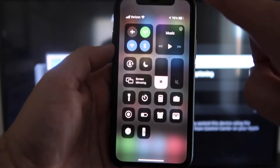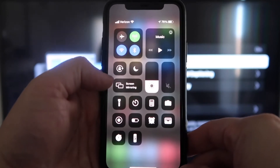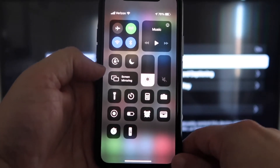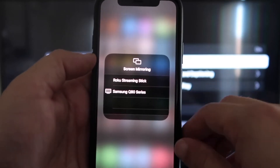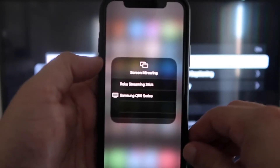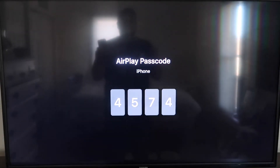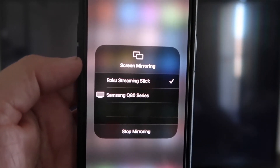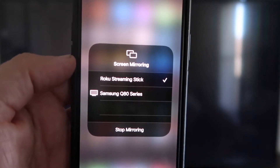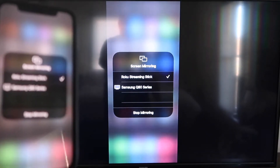Once you jump over to your iPhone, you want to swipe down on the top right corner, and it brings up your menu icons. Right here in the middle you'll see where it says Screen Mirroring — go ahead and tap on that. You'll see options pop up, and at the very top it says Roku Streaming Stick. Tap on that and it'll ask for a code. On my screen you'll see a four-digit code — type that code into your iPhone. Now that it's typed in, you'll see a check mark next to where it says Roku Streaming Stick, and on your TV it's mirroring exactly what's on your iPhone.